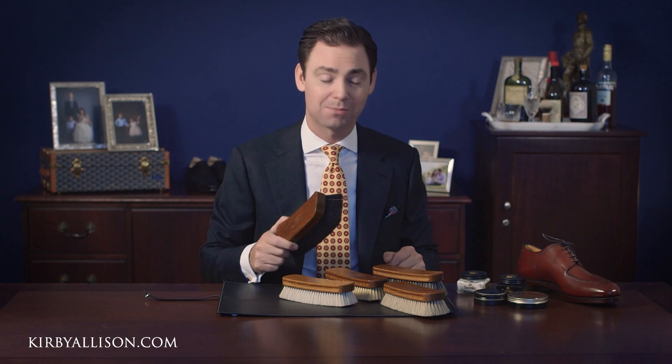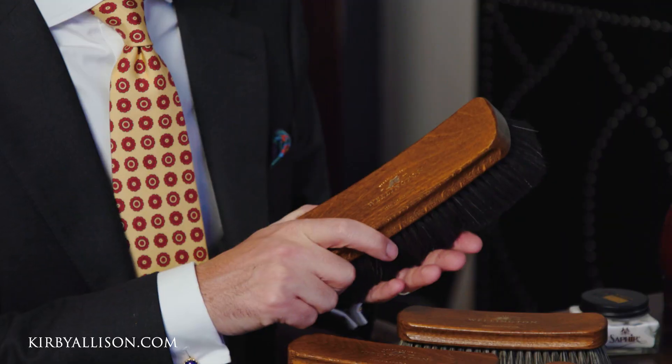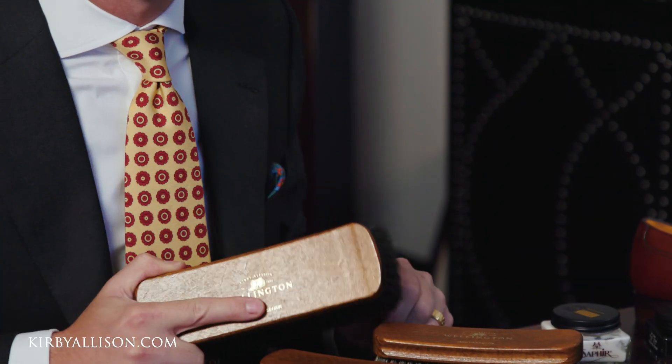What I like about the shoe shine brush is that it is a durable item — something that if you invest in and take care of can really last the rest of your life. I inherited a set of shoe shine brushes from my grandfather that he used during the army to shine his shoes, and our Wellington shoe shine brushes are made to the same standard to ensure that they will provide decades of great use.